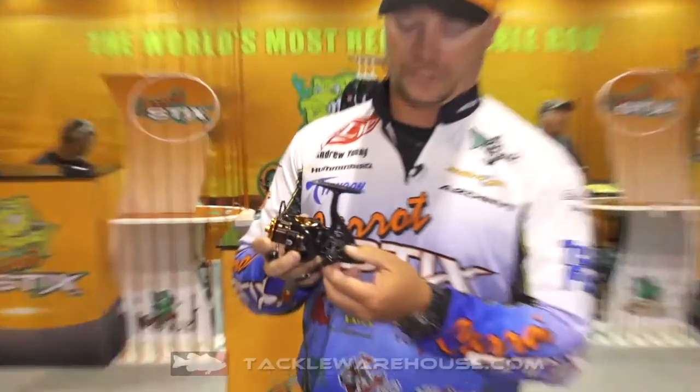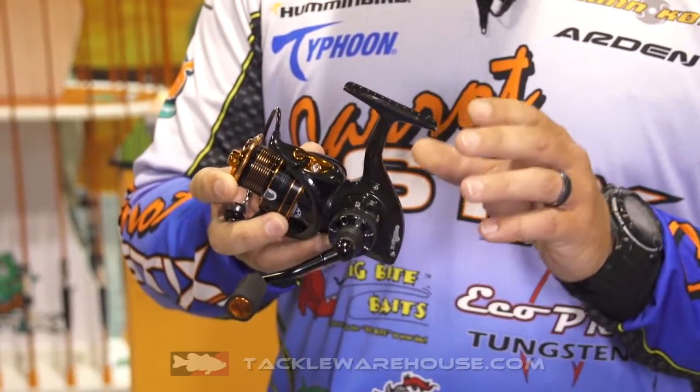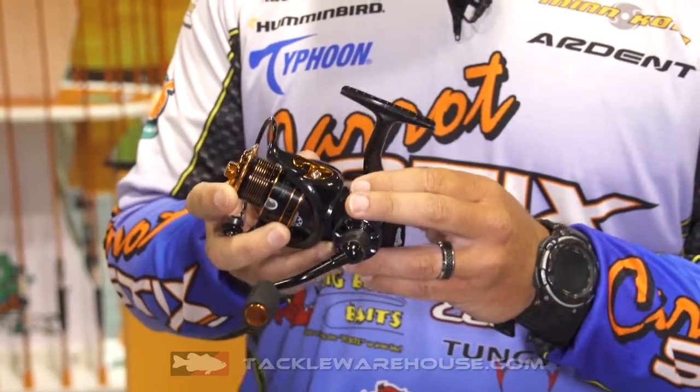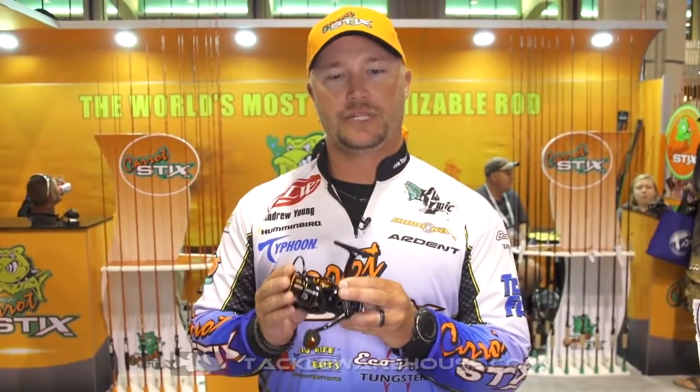You have a 6.7 to 1 reel ratio with a 4.7 to 1 reel ratio. You have this in a 2000 model with a 5 plus 1 ball bearing, and then you also have it in a 2000 and a 3000 model in a 10 plus 1 ball bearing.